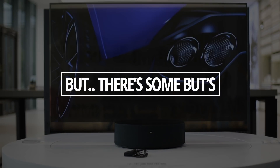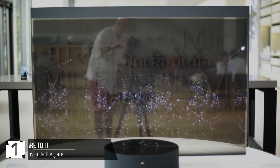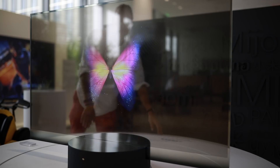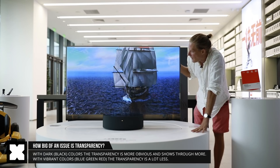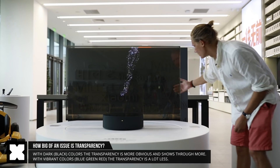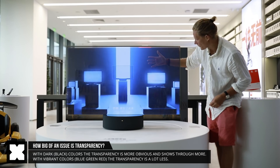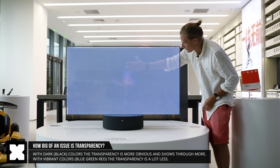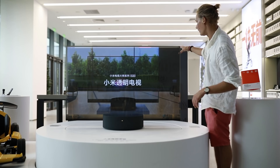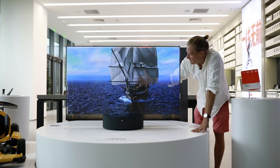But there are definitely a few buts. The screen has quite some glare to it, and it is transparent. For certain vibrant colors it's not all that bad — like this blue color, for example. But on pure white or pure black colors it becomes a lot more obvious. In the darker areas it's harder to see, but it is slightly transparent. If you have a black wall or a white wall behind it, it should be okay — it's not there yet, but close.